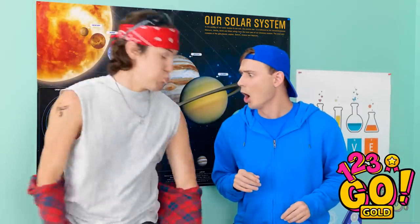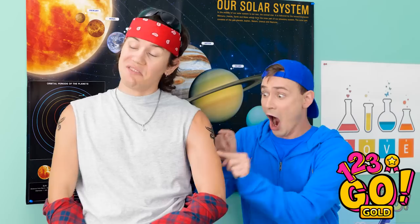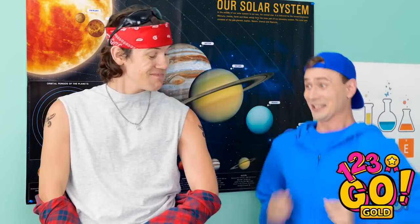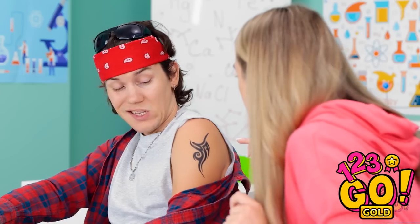Huh? Bro, it was an awesome show. But did they have sick tats like this? Wow! I gotta get one too. David's suddenly very attractive. Hi! Can I touch it?